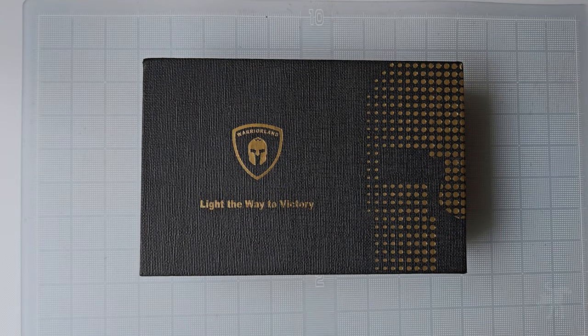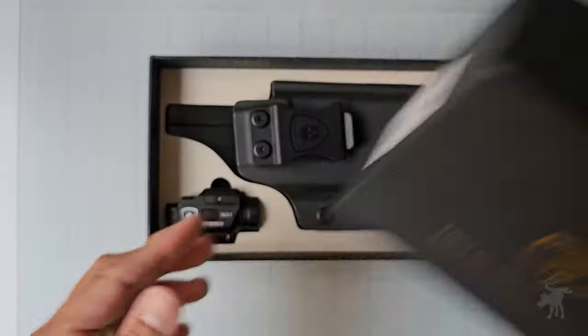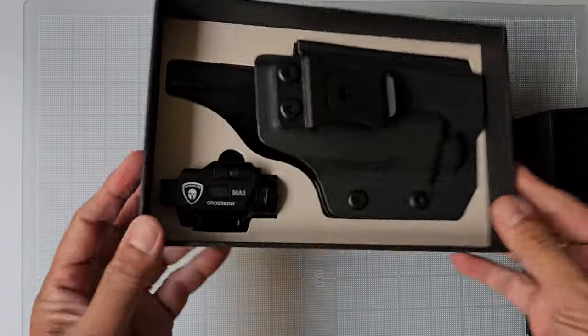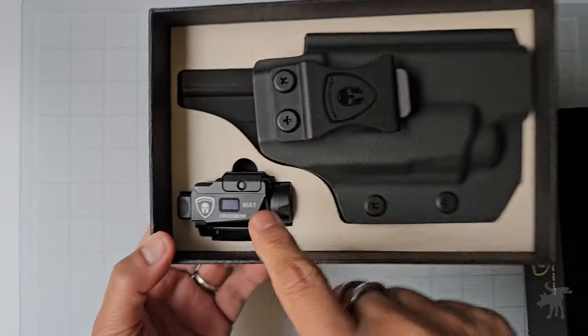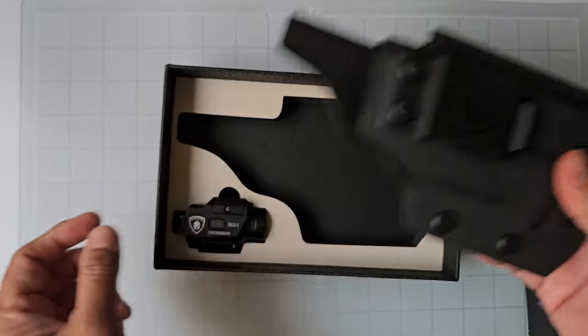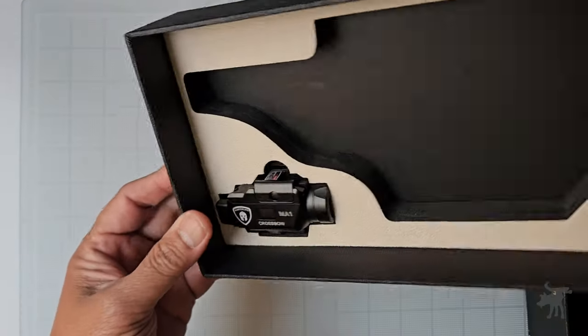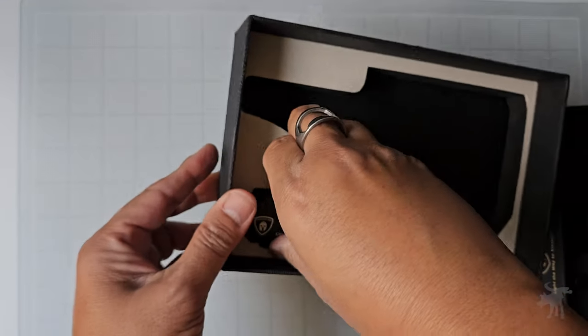This is the Warrior Land Crossbow Bundle. What comes in this box is your Warrior Land Crossbow MA1 Compact Weapon Light and a holster. That's really cool. This is the first time I've seen that you buy a weapon light and get a holster with it. But let's take a look at the Crossbow here.